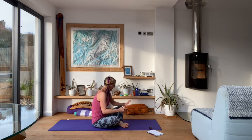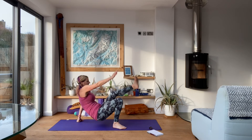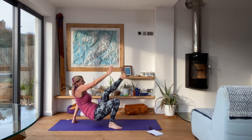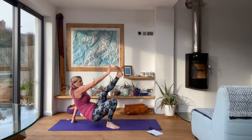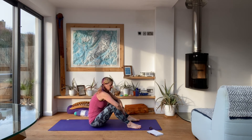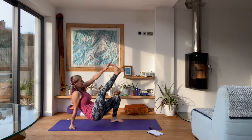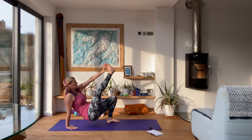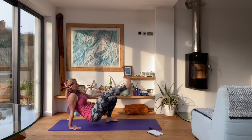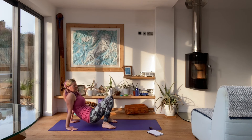Let's go. Pull those tummy muscles in. Only moving as fast as you can keep control of the movement. And rest. Good work. Next round — reaching it up, putting it back down. And rest.